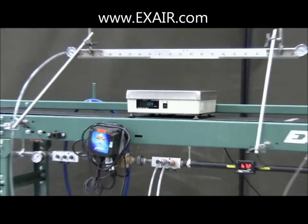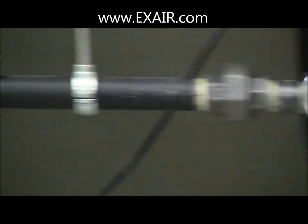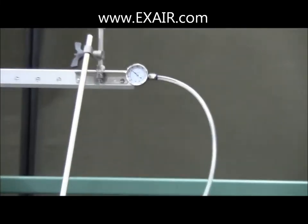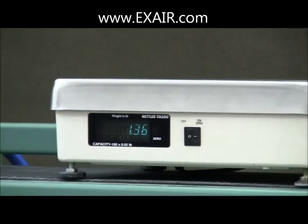Cutting this quarter-inch ID hose to five-foot length shows an expected improvement. Again, with 80 PSIG supply pressure, our flow has increased to about 82 SCFM. The pressure drop is now 30 PSI. And the force has increased to about one and a third pounds.